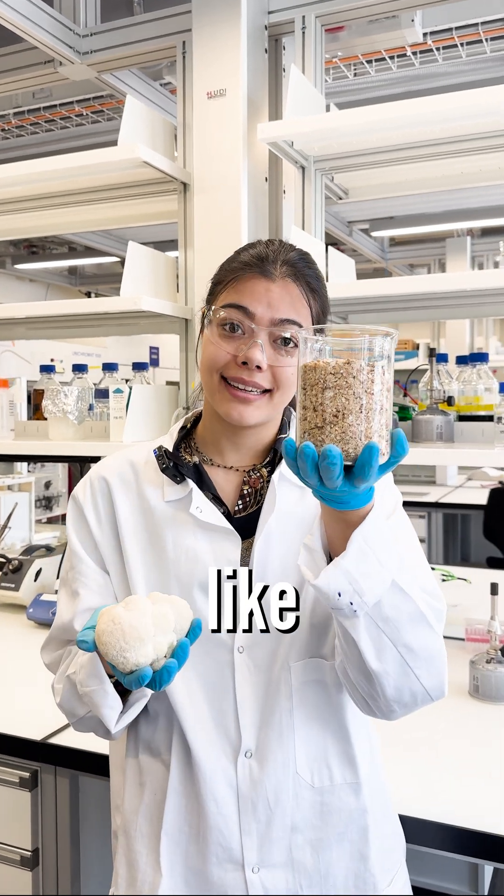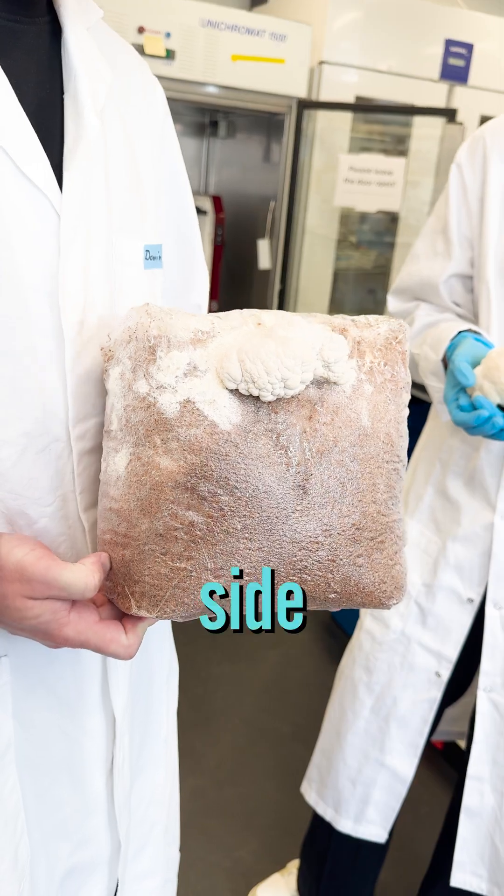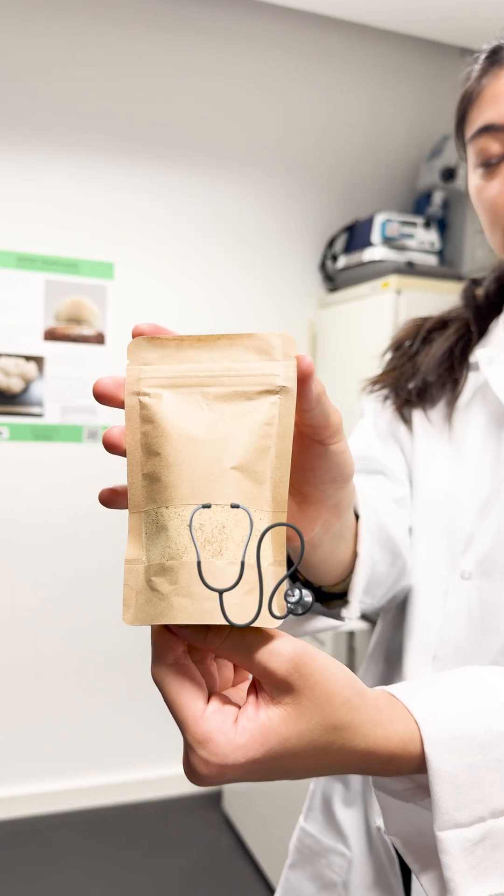What if I told you, you can turn waste like this into a mushroom like this? We are growing mushrooms using sidestream products from the industry and also developing medicinal products.